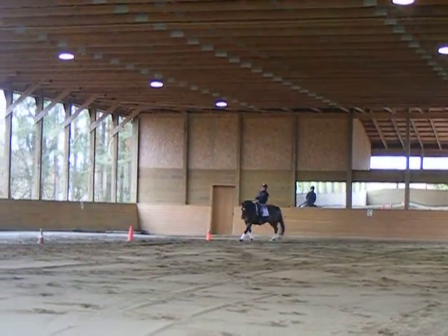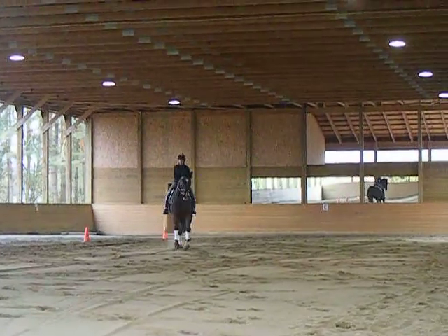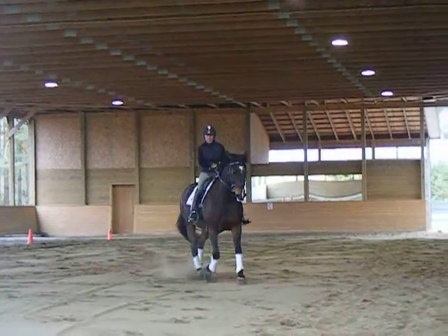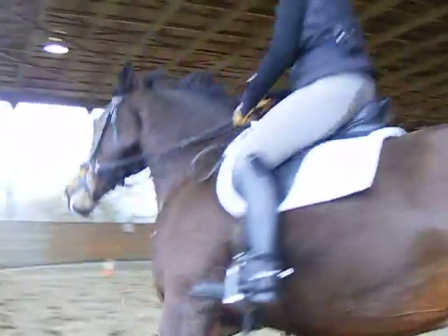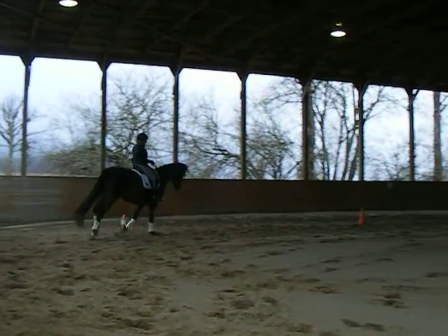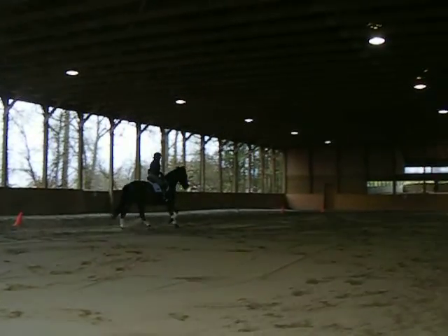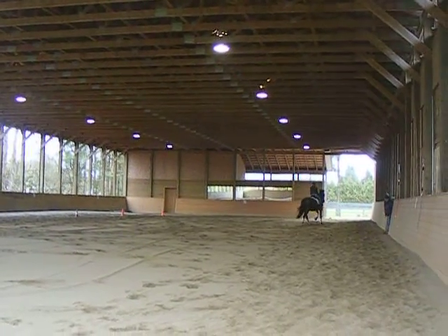That a girl. Back across the diagonal. I want that straight, straight, straight, straight, straight. Good, good, good. Now you go. Beautiful — that gets you a 7 or an 8. Same thing back the other way. Really have to be straight, no wigglies on the diagonal. Yes. Very good. Now you go. Good girl. Super.